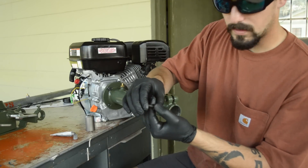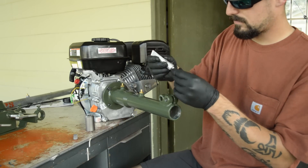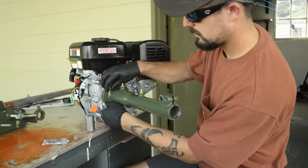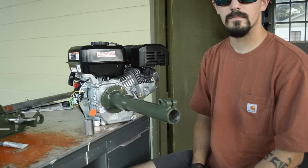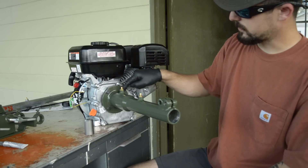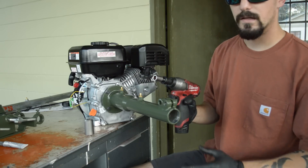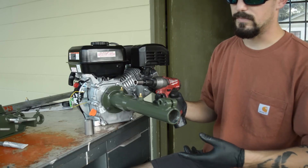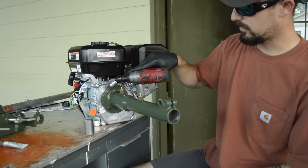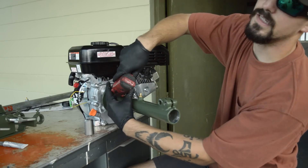Make sure you have your lock washers on these bolts when you're putting them in. Run these bolts in a criss-cross pattern — these are half-inch bolts. I'm using my gun with a swivel socket to help get into the corners because it won't be straight on. You want to tighten these to 10 to 12 foot pounds.